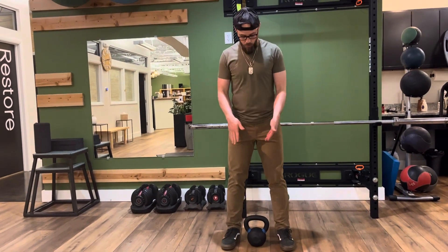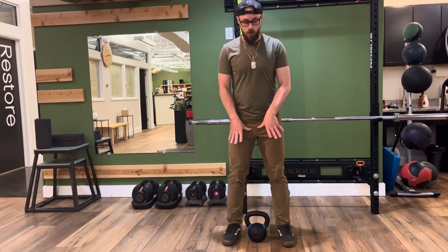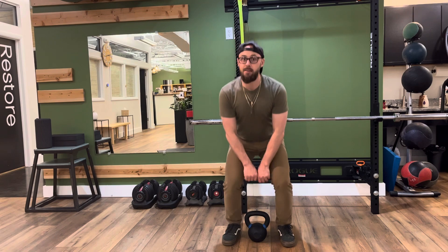This is a kettlebell clean. What we're going to do is work on having a kettlebell between the legs. We're going to go down, use our legs to explode up and drive it up to our chest.